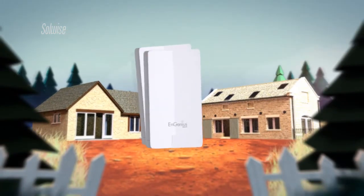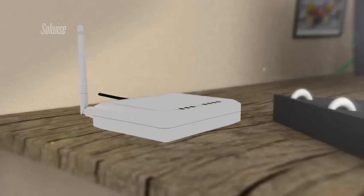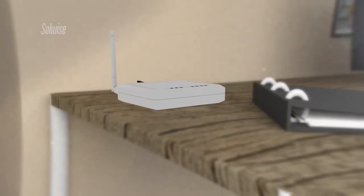We suggested a data link based around a pair of Ingenious ENS202 outdoor access points. A low-cost Ingenious ESR1221N was used to provide Wi-Fi in the office.